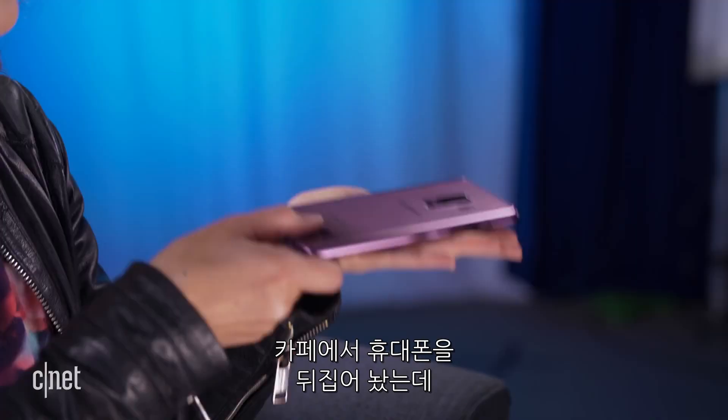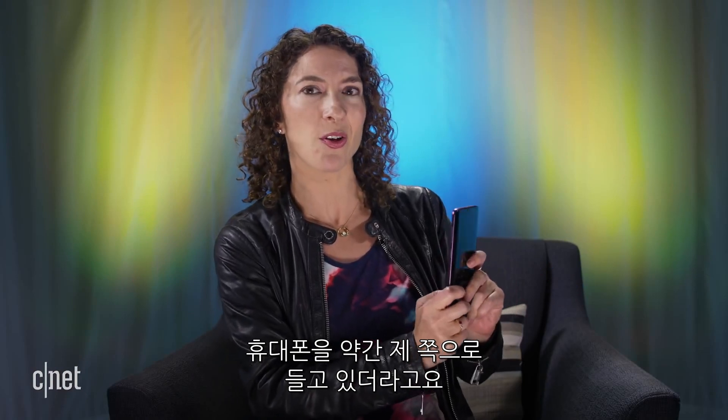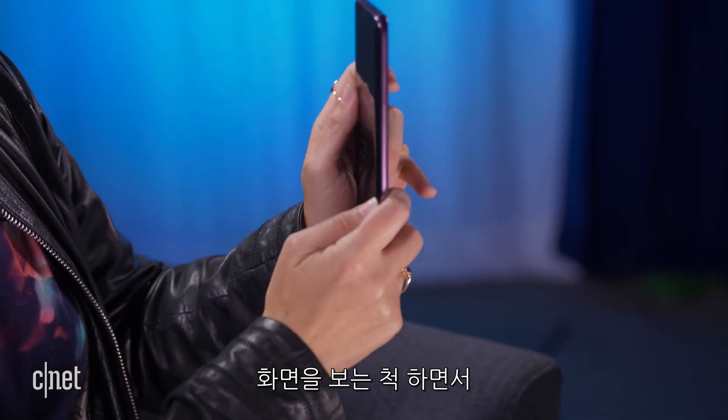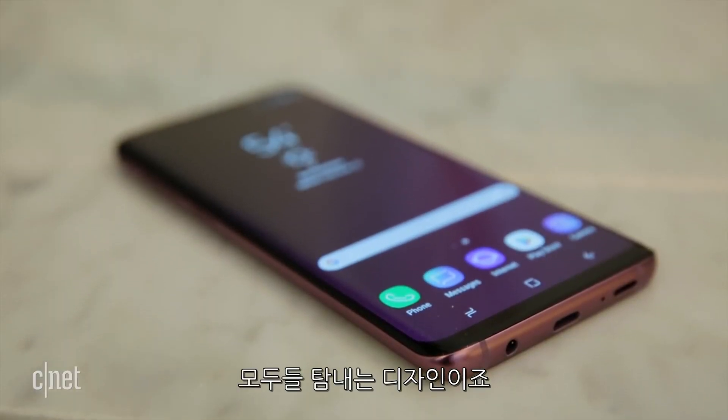I was at a cafe and had it face down on the table, and I noticed out of the corner of my eye another patron who was kind of trying to slyly hold up their phone — pretending to look at the screen but really taking a picture. They weren't taking a picture of me; they were taking a picture of the phone. So it's definitely an eye-catcher.